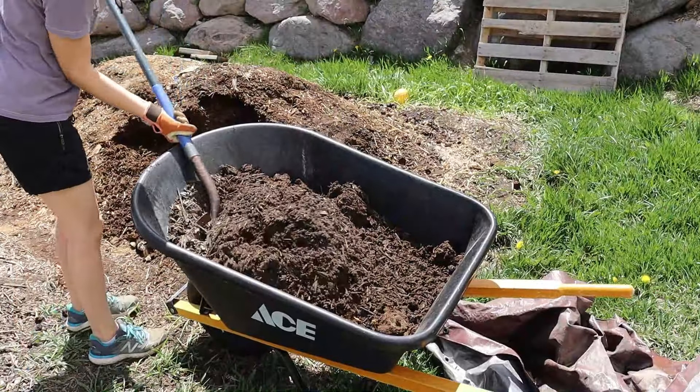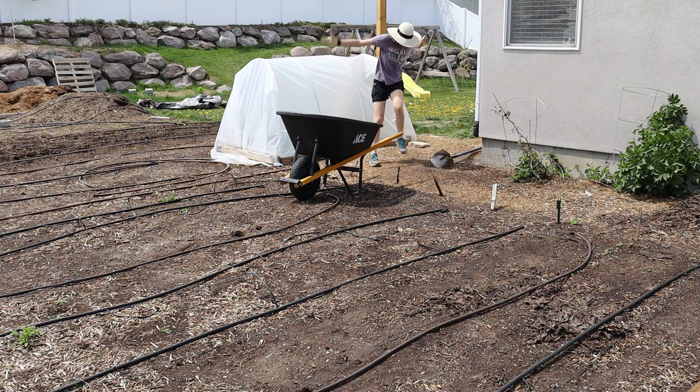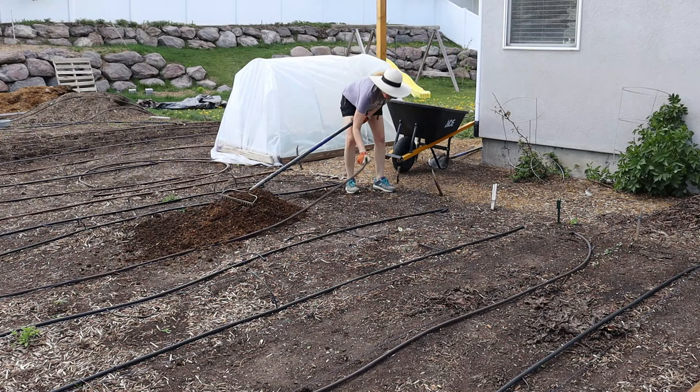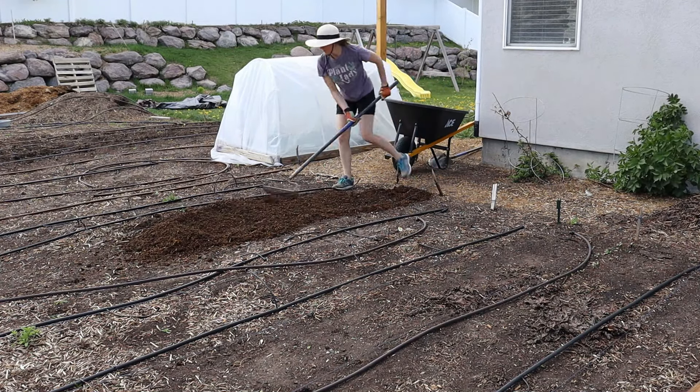My other pile is composted cow manure mixed with wood chips from last year. We had it over in our chicken area and they've been scratching through it—it's composted down beautifully. I'm going to mix both of these into my wheelbarrow and spread a thin layer throughout the entire garden. We don't till it in because we do a no-till garden method here, but those nutrients will leach down into the soil as it rains and over time.